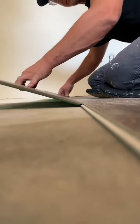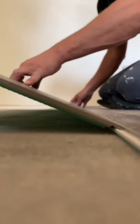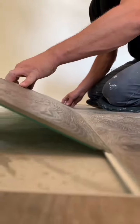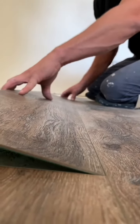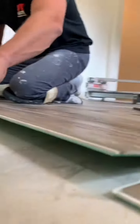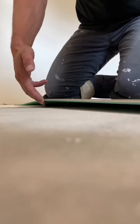Move it all the way until you hit the other board. Don't hit it too hard — just slightly touch it. Watch how this lock will engage.